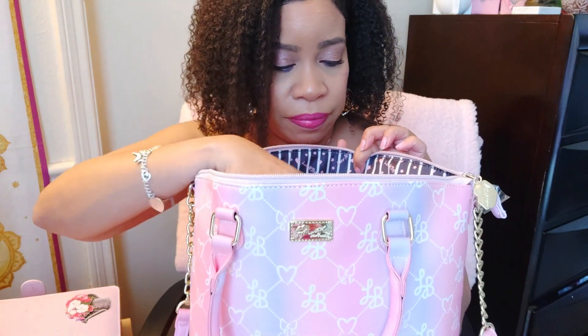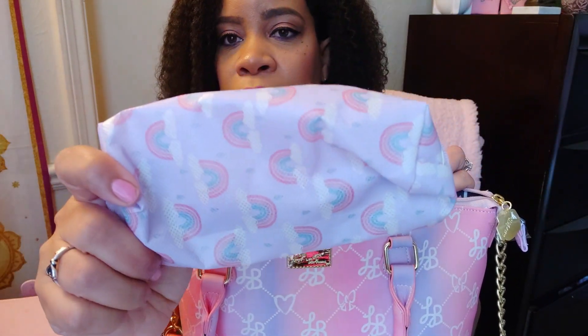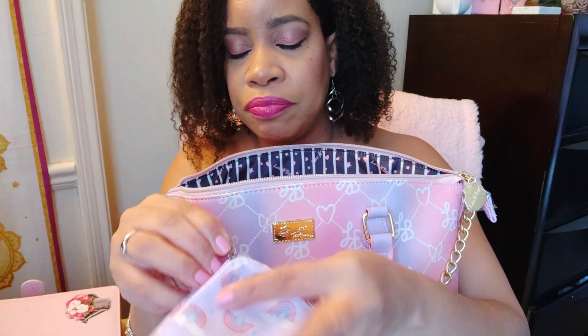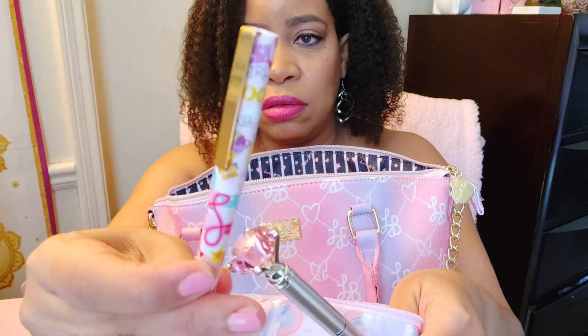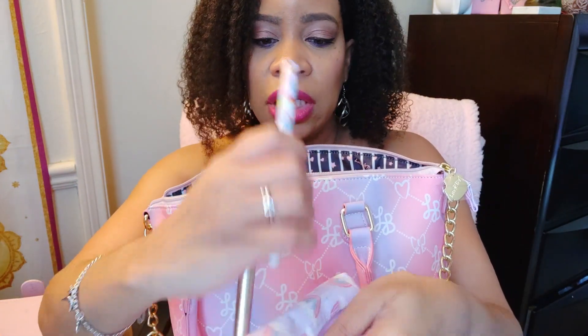I'm going to show you everything that is in this bag. First up is this lavender and pink little pencil case — I think it's actually an eyeglass case but I'm using it as a pencil case from the Dollar Tree. Inside I have my pink sequin pen with different color inks, a gold pen with a little pink diamond-looking thing, and a colorful pen — all from the Dollar Tree. I'm probably going to do a short showing my Dollar Tree cute curly pen collection.